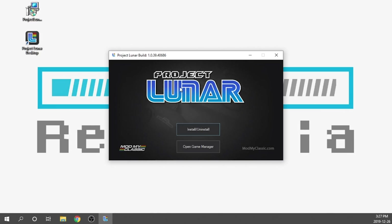Next we need to make sure that our Genesis Mini is plugged into our PC with the USB cable, powered on, and currently sitting at the boot menu. That's very important.